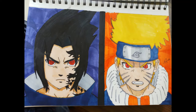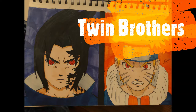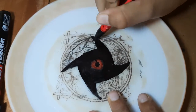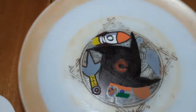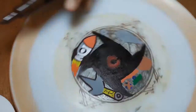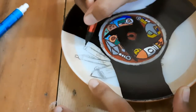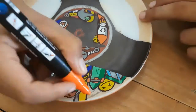Hey everybody, welcome back to our channel Twin Brothers. This is Aoi, and today we're going to customize a plate using postcard markers. It is actually a ceramic plate my mother stopped using as it got old, so I thought I should customize it. I'm customizing it now, so let's see how I did it.